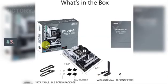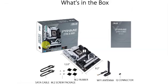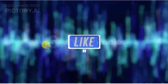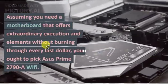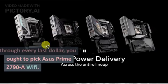Number 3: Asus Prime Z790-A Wi-Fi. If you want a motherboard that offers great performance and features without breaking the bank, the Asus Prime Z790-A Wi-Fi is the one to pick.